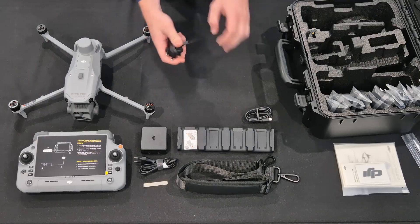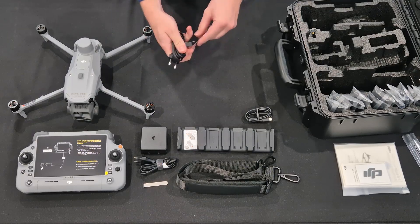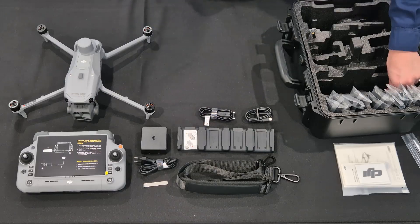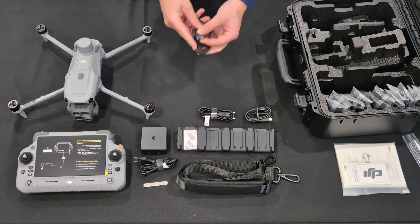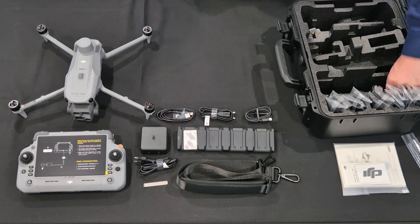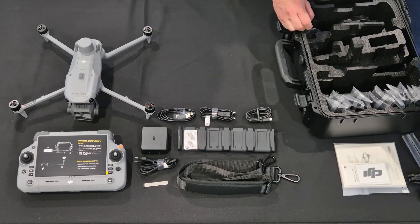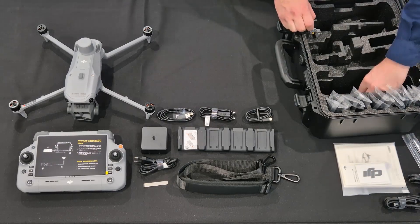Now we have another power cable with the standard South African two-point plug. And this is a normal USB Type-A to USB Type-C cable that you can use to connect your controller to your drone, or your controller to a computer if you have to do updates.